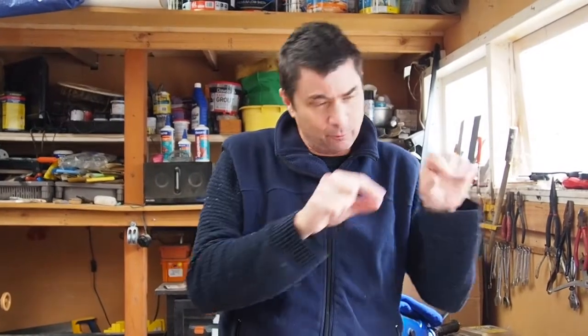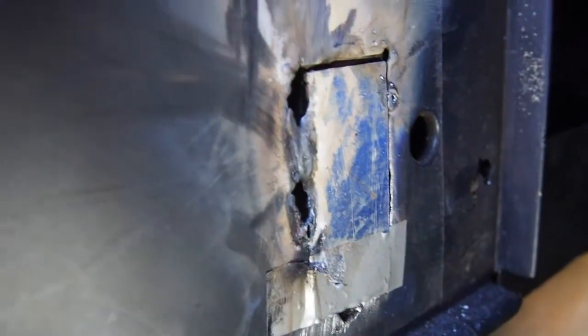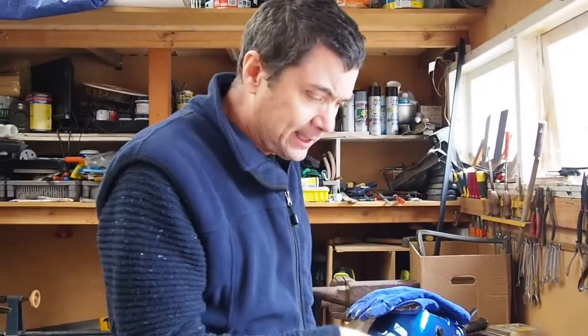Which means that when I'm welding along a crack, it creates these big holes in the original skin — it's not welding properly and it's a bit of a problem. So I've just been experimenting with the welder.